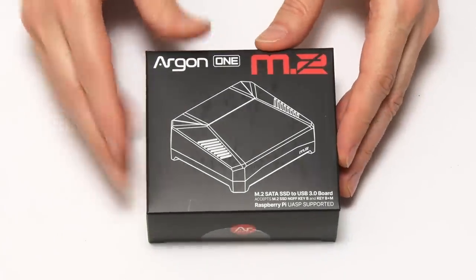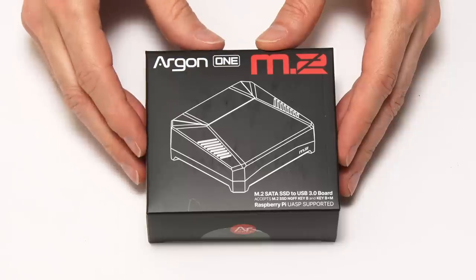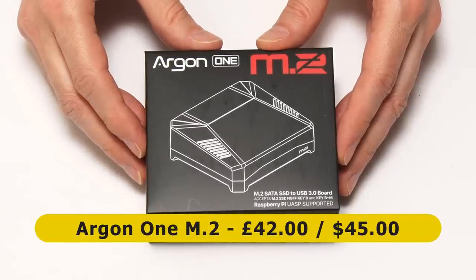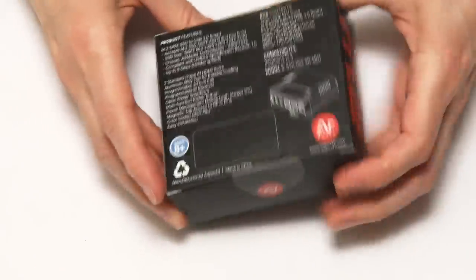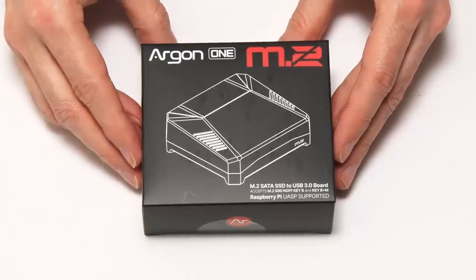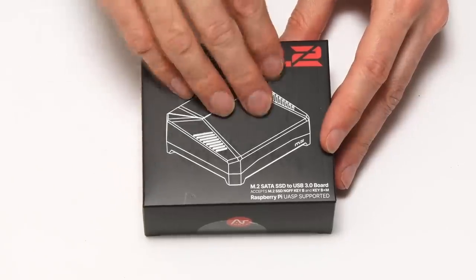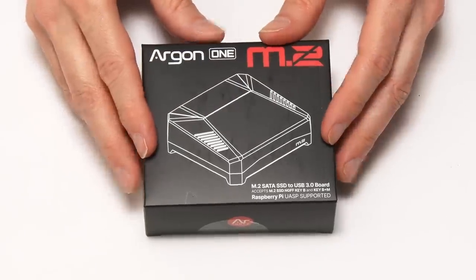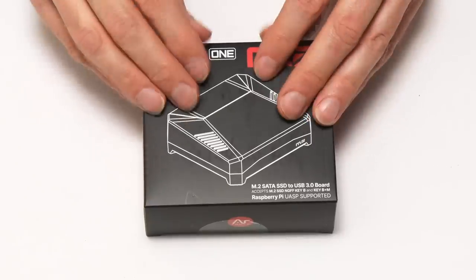Here we have our Argon1 M.2, which I purchased for £42 here in the UK, and which sells for about $45 in the United States. So this is therefore a rather expensive Raspberry Pi 4 case, but it does have the M.2 adapter inside it to go from USB to M.2 for the Pi, and it's got other nice features. Let's see if they are worth the price.